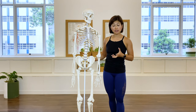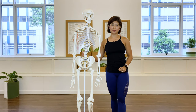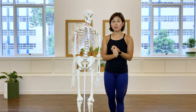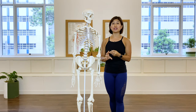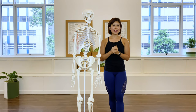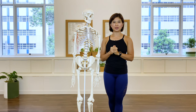Your core muscles are the abdominal group muscles, your deep back muscles, and your hip flexor muscles. Thank you for joining me in this tutorial. I hope to see you in the next one. Bye!